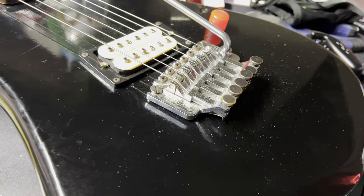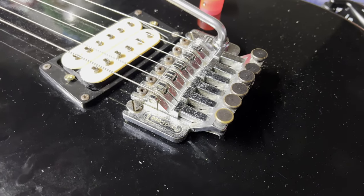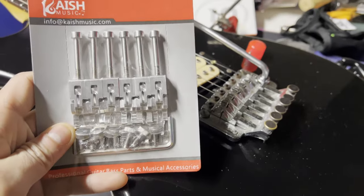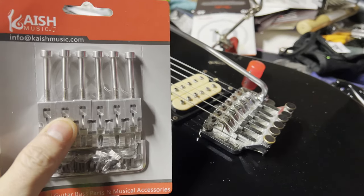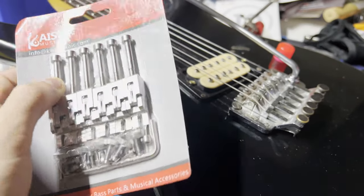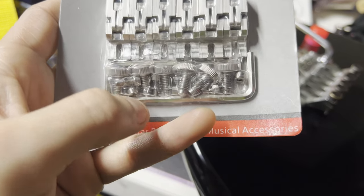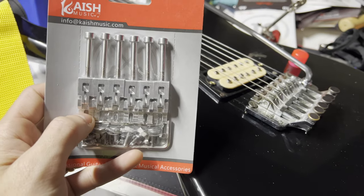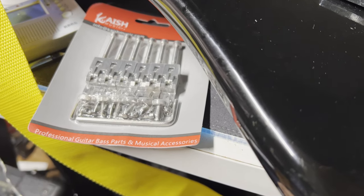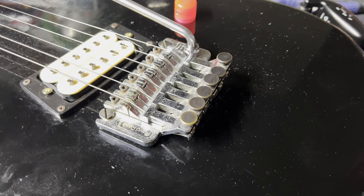So what we're going to do today is we're actually not going to replace the whole thing. I actually like this base plate. Now a real Floyd Rose or a Gotoh 1996T would definitely be a very good option here. What I'm going to do instead is just replace the saddles. I've got these stainless steel saddles, stainless steel blocks, stainless steel intonation and clamping screws, fine tuning screws, and also the little saddle screws. We're going to replace these saddles on this Floyd Rose 2 with new saddles from Cache, and see if that effectively gives us a better built and better functioning Floyd Rose.